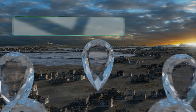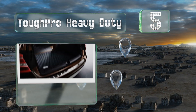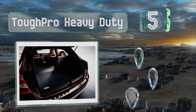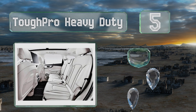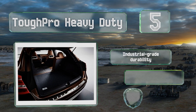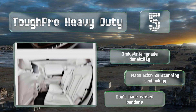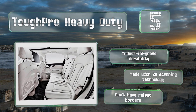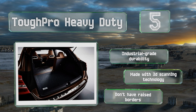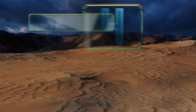Moving up our list to number five, if you desire comprehensive coverage, consider the Tough Pro Heavy Duty, which includes front and rear seat pieces along with those for your trunk and frunk. Their deep hexagonal cells trap and hold debris and spills so you can drive over rough terrain without issue. These offer industrial-grade durability and are made with 3D scanning technology, but they don't have raised borders.